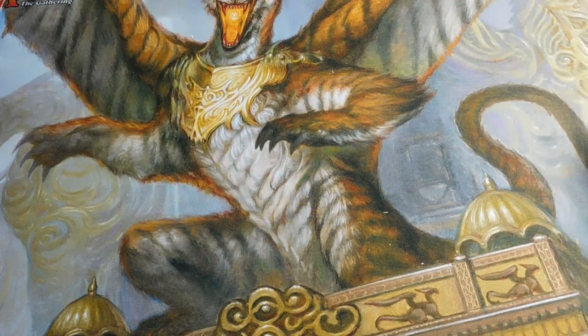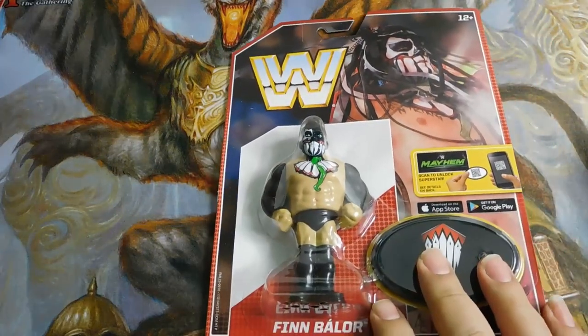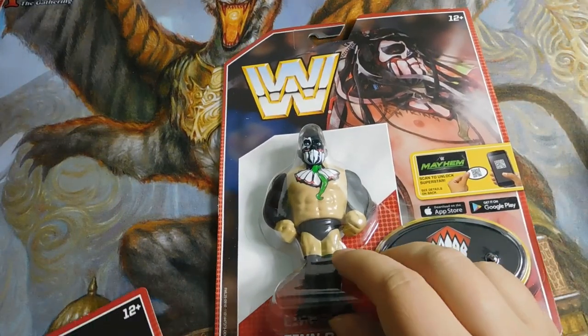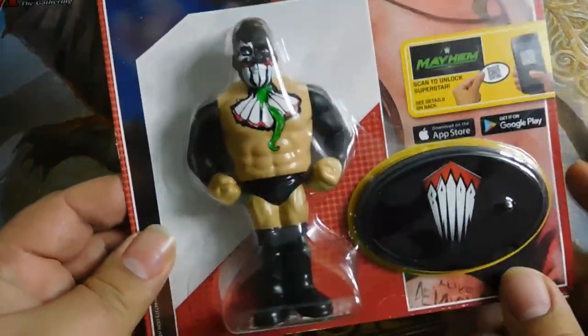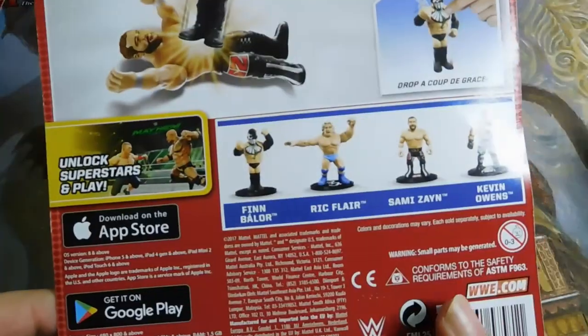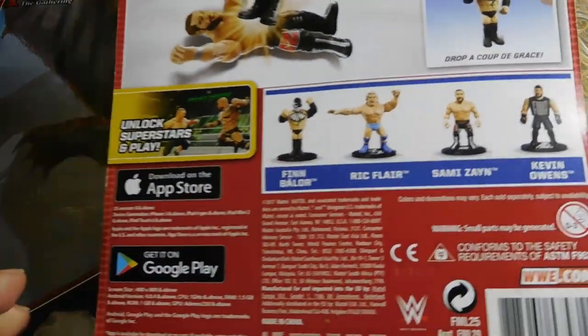One of the things Five Below carries every now and then is wrestling figures, so I thought it would be cool to see if I could find some for my collection or figures worth flipping. Recently I went down there and went a little crazy — I picked up a bunch. I hit it on the right day and found a bunch of these retro figures, which look like remakes from the 90s.